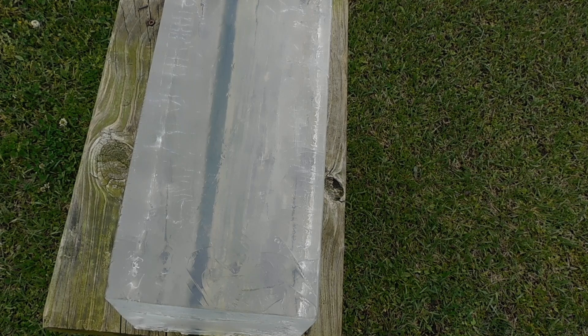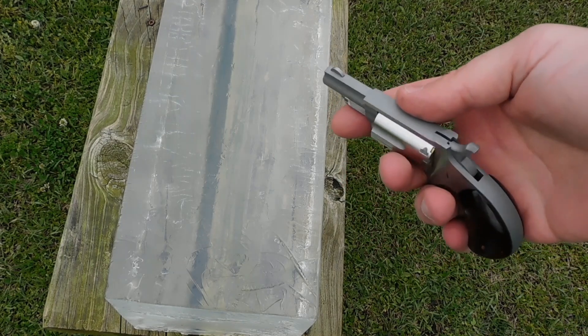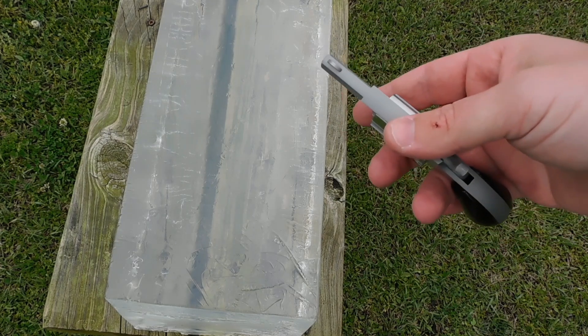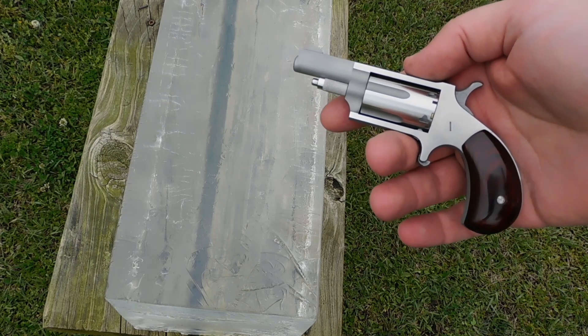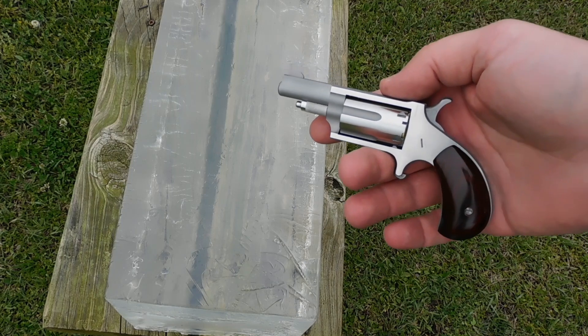Let's start a little bit small. We have our clear ballistics gel block. To account for as many extraneous variables as possible, we're not going to put any denim or clothing on it, and there's going to be no bone simulation. We're starting with a North American Arms .22 Magnum with a 1.5-inch barrel — a very up close and personal type of gun. We're going to shoot twice from far away and twice point blank. To account for hollow point expansion, we're using CCI Maxi Mag 40 grain full metal jacket.